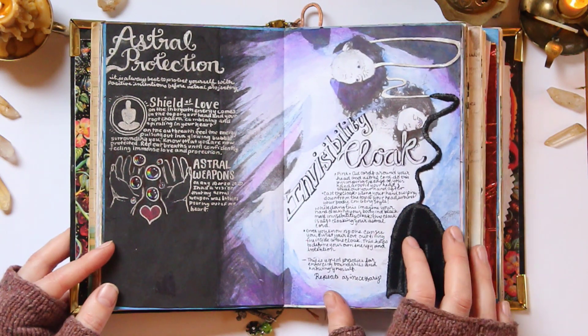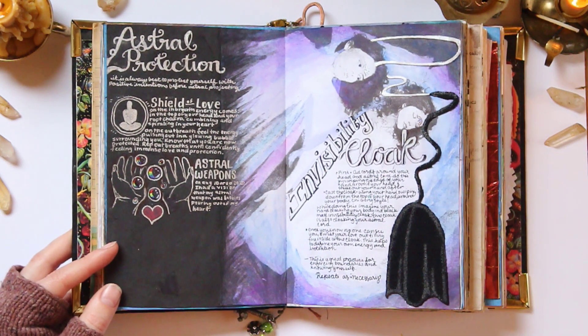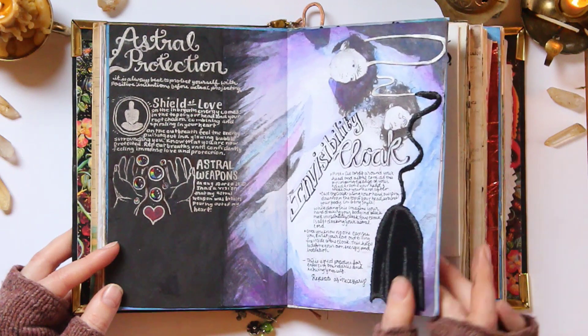This invisibility cloak spell is fan-freaking-tastic if you guys have trouble with boundaries. I do this not even when I'm in my astral body, just to protect myself physically as well and my energy body. So that's a really useful spell.